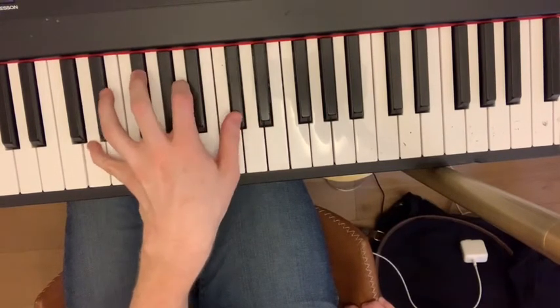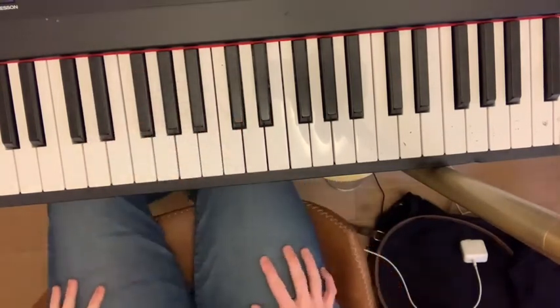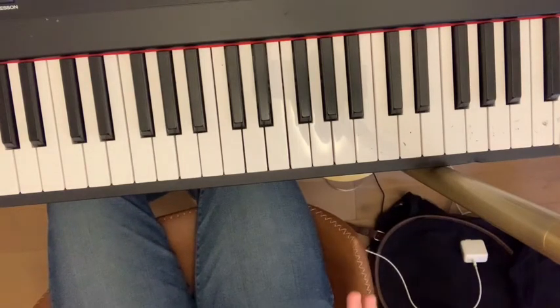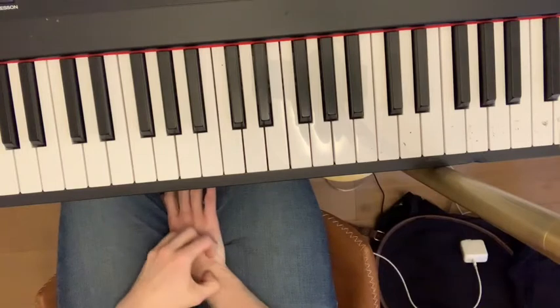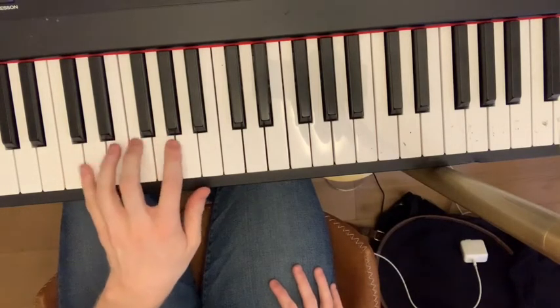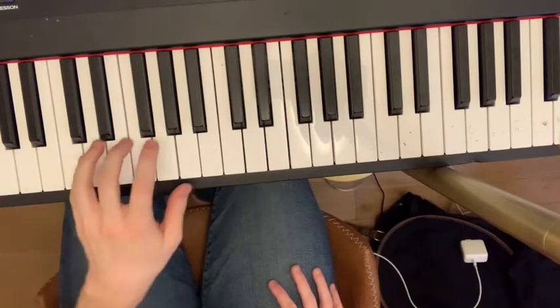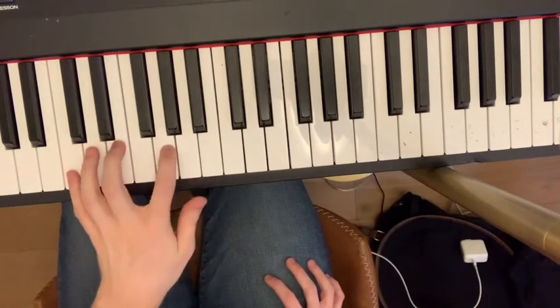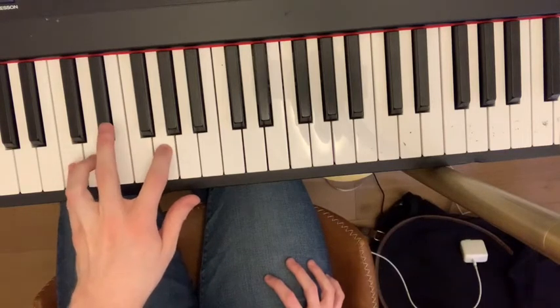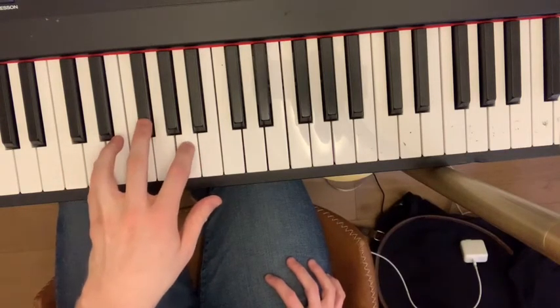Those are jazzier chords. That's how you play major seventh. Now for minor seventh — let's take a chord. Here is C minor, here's C major. Actually, let's go to D minor. Here's D major, here's D minor.